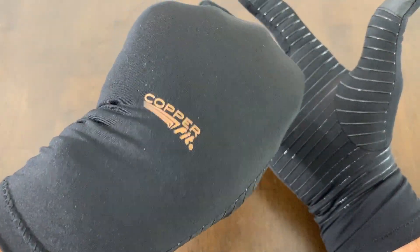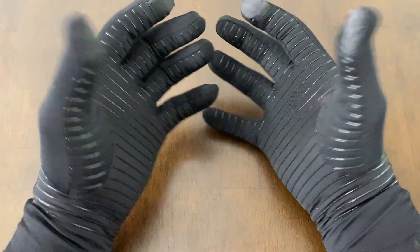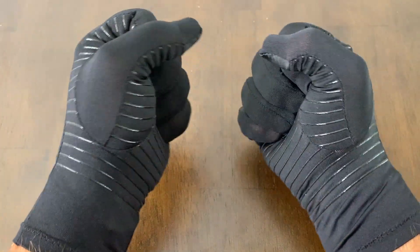I like these gloves and I think you will too. I hope you found my video helpful.